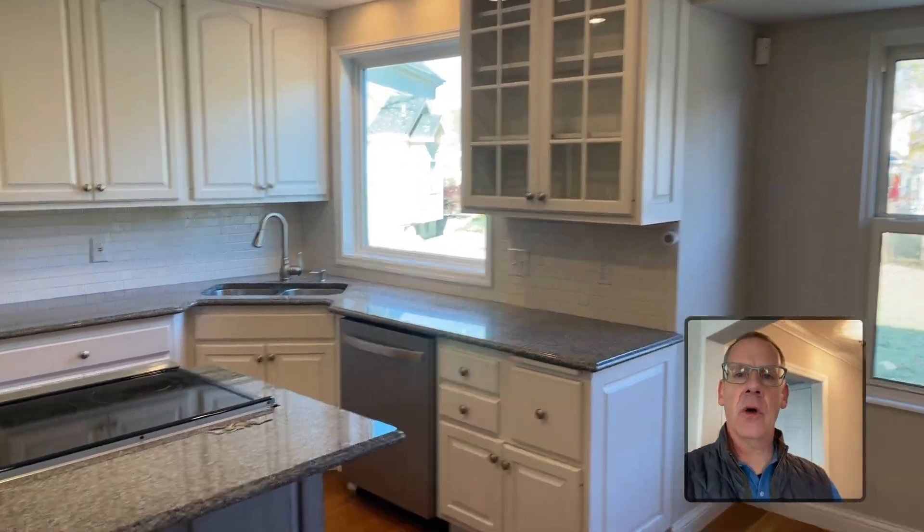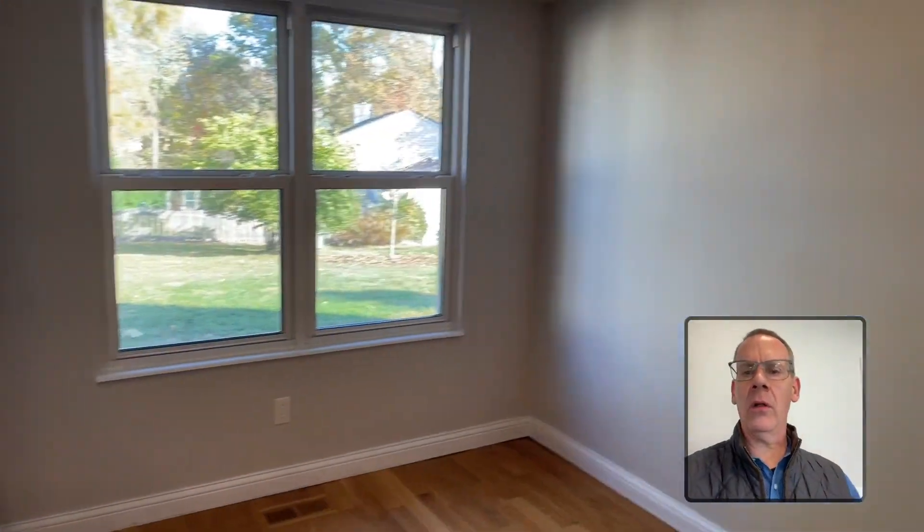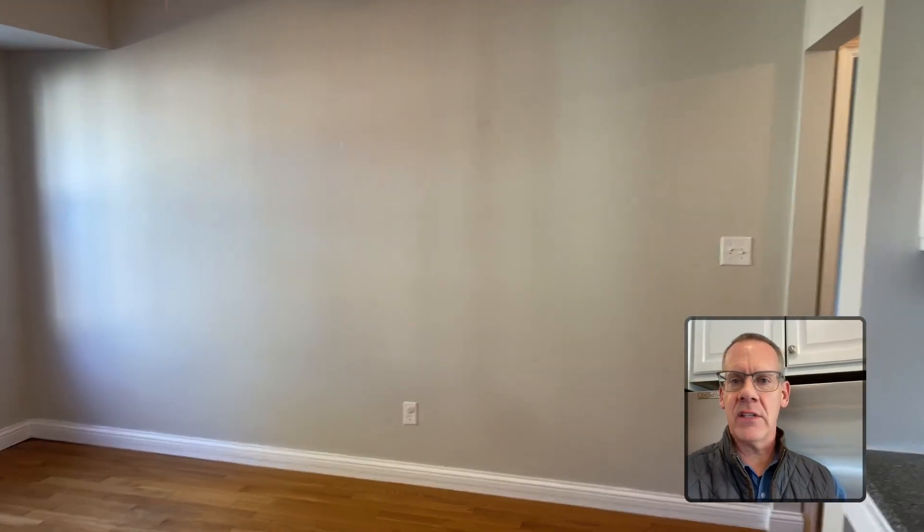So last night I showed this home to clients who said if we can remove this wall to open up the floor plan, then they want to own this house. Now, as their realtor and as a former structural engineer, they asked the right guy.